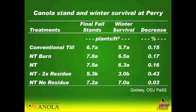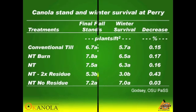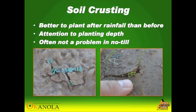Residue management is still going to be one of our critical factors in no-till. I haven't really seen much of a problem with soil crusting in no-till unless you don't have hardly any residue cover, or if you have soils that are typically prone to crusting.